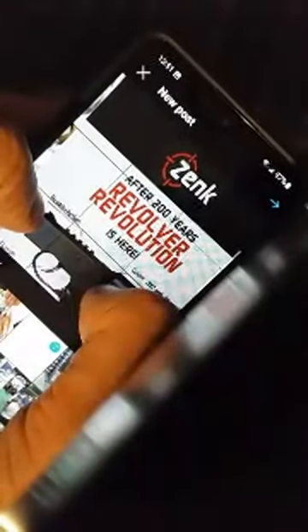After 200 years, revolver revolution is here. That's the revolution in revolvers that you've all been waiting for from ZENK. That'll be the first slide — or I guess the second slide. This is the first slide. And that's me flipping a knife, so that has nothing to do with anything. We'll take those two and click Next. It's good to go as it is. Click Next.